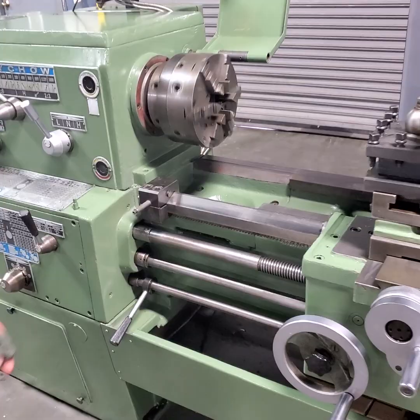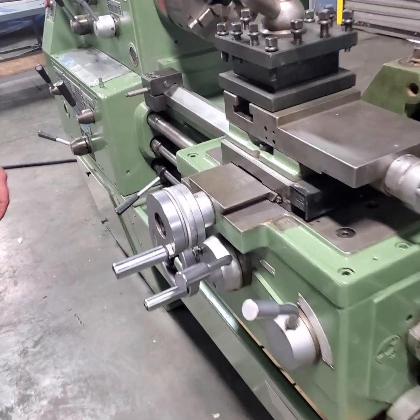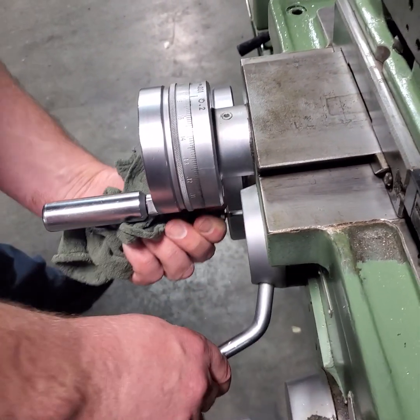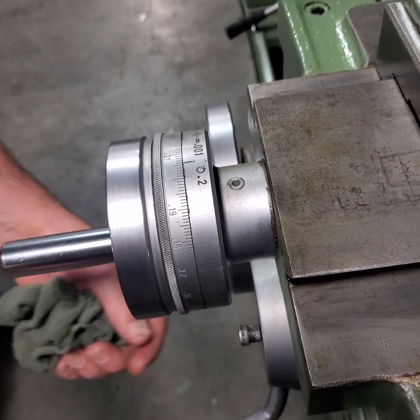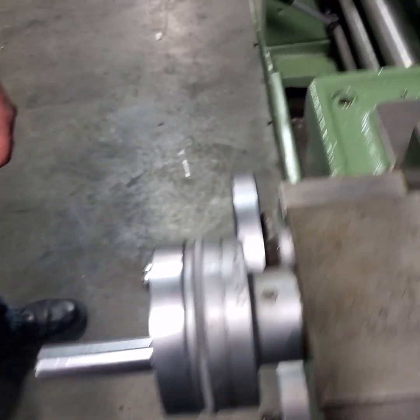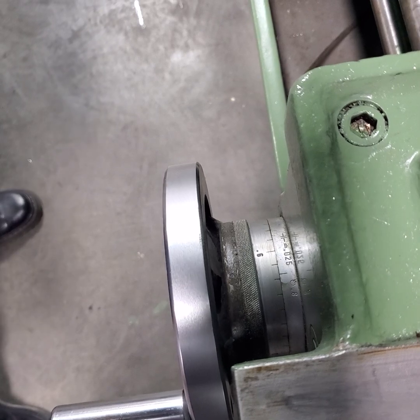You want to do the feeds since we're here. Slow feeds right now. And the cross-lead. And reverse — can we do that in reverse? There we go, in reverse. And longitudinal feed in reverse. Excellent.